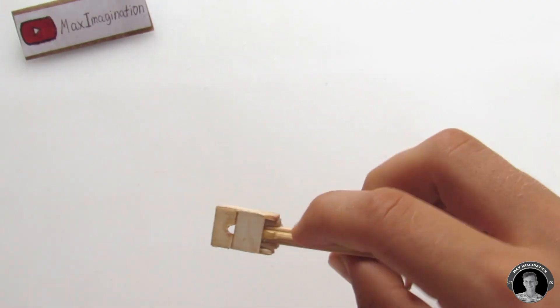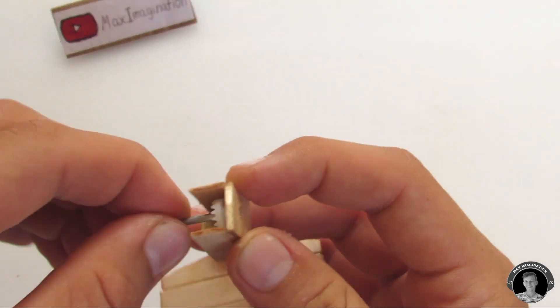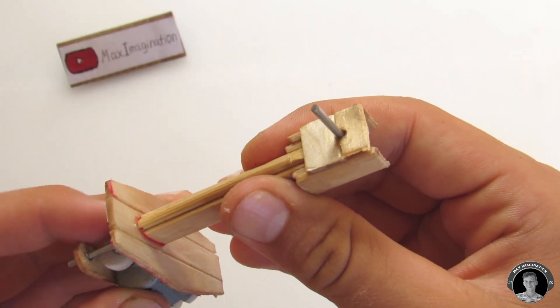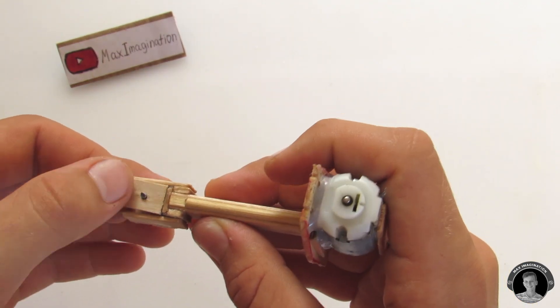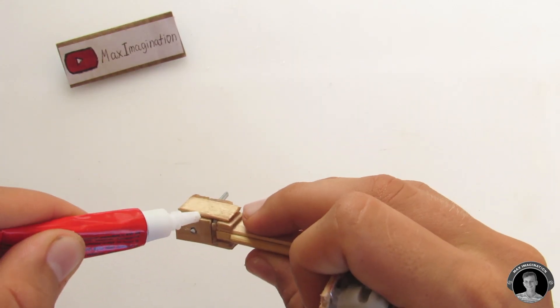Push the little gear into the gearbox up against the hole, then slide a three millimeter piece of bicycle spoke in. Be sure to glue a small segment of popsicle stick onto the back of the gearbox to close it up, making sure that you've made a two millimeter hole for the small axle as well as the bottom of the gearbox.